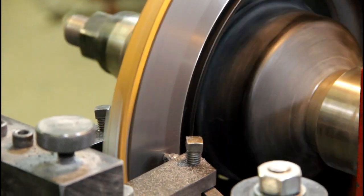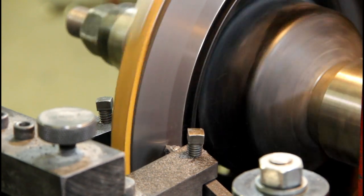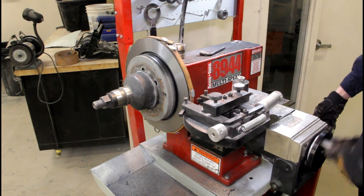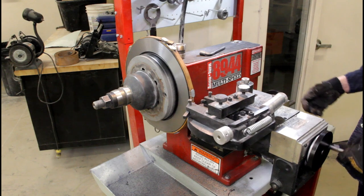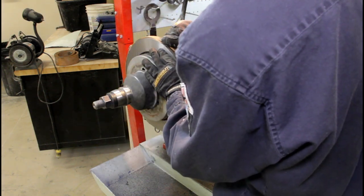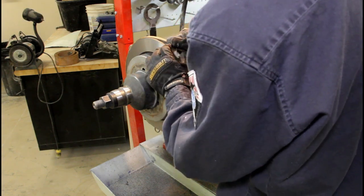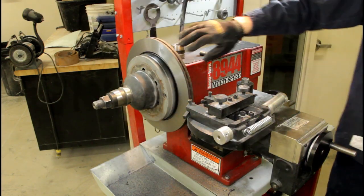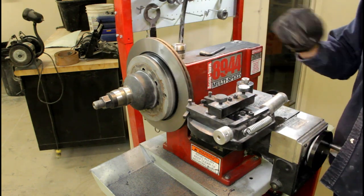About three and a half thousandths. Now we're going to back this guy away and carefully remove the strap without ripping it. Next, we're going to put a non-directional surface on here with a grinding wheel and we'll be done.